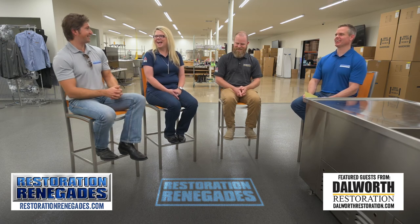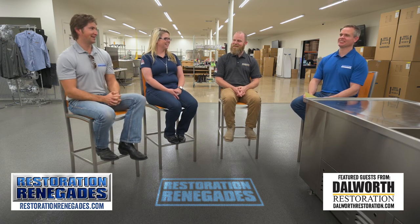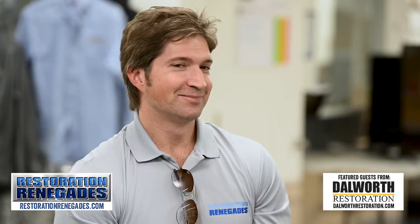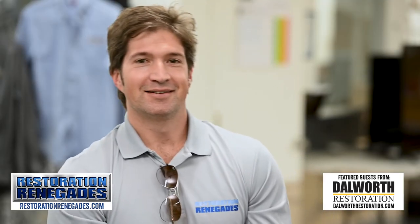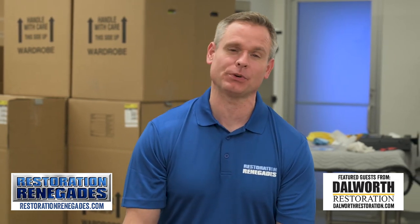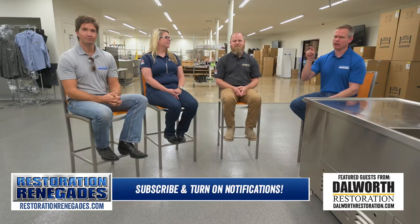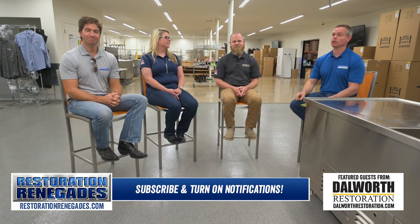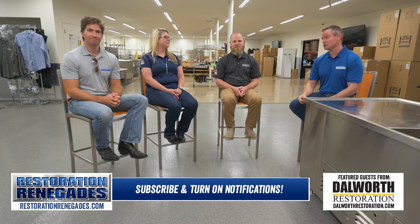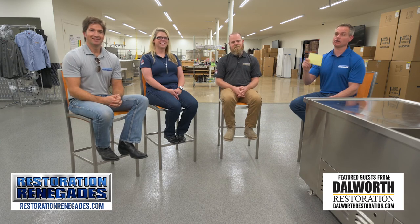So if you pull a Jason Ward and let your pipes freeze, go to restorationrenegades.com to find the official Renegades in your area. And of course please subscribe to our channel, smash that like button, and press the bell so that you get all of our future episodes. We'll see you guys on the next episode.